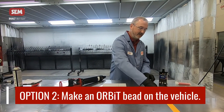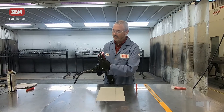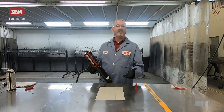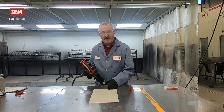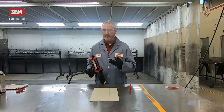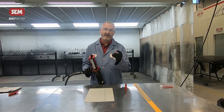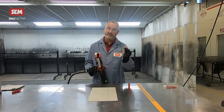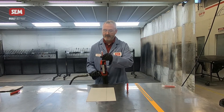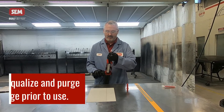If you want to make it while it's on the vehicle, that's also easy to do. We're going to take our gray heavy-bodied seam sealer and lay a small bead down into this seam. Just like caulking a bathtub, we're going to take our finger — or a spreader — and just put in just enough to seal that seam off. Once done, we can put the Orbit bead tip right on top and lay it wet on wet. The cartridge is already equalized and purged, so we're in good shape.